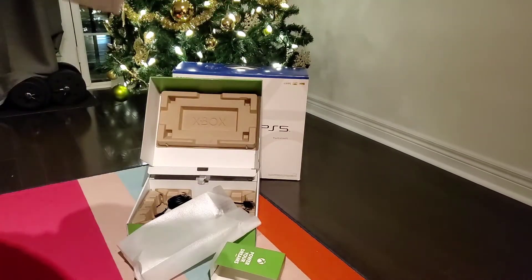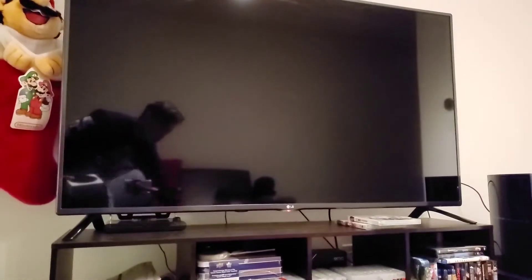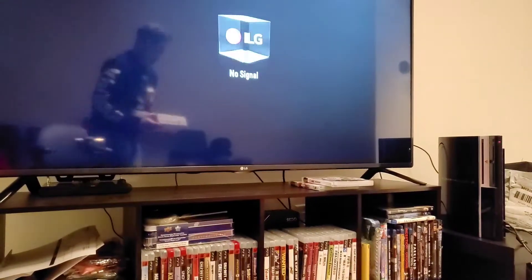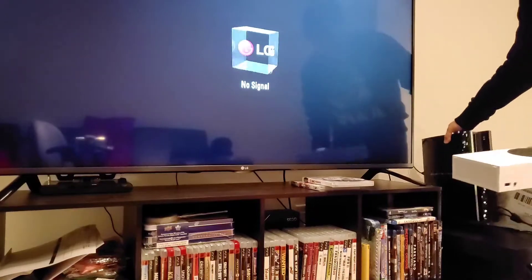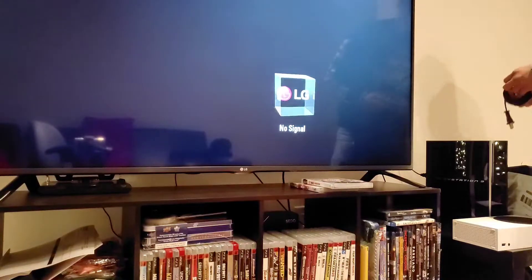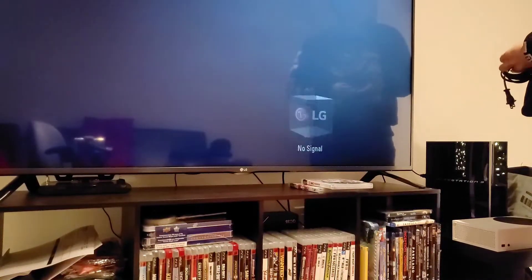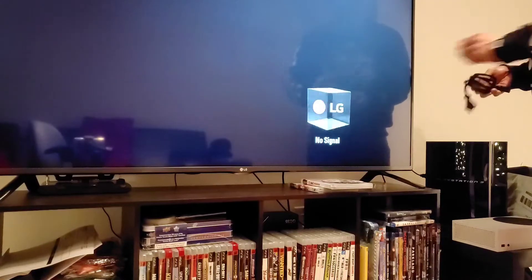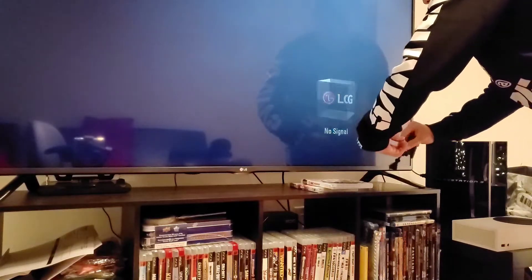So I'm going to move this here. I don't have a 4K TV, but I do have a 1080. I do have a PS3. So I'll move this aside and put this over here, and then my cable, my power cable. Let's see how long it takes to set this up. I'm going to remove all this plastic.